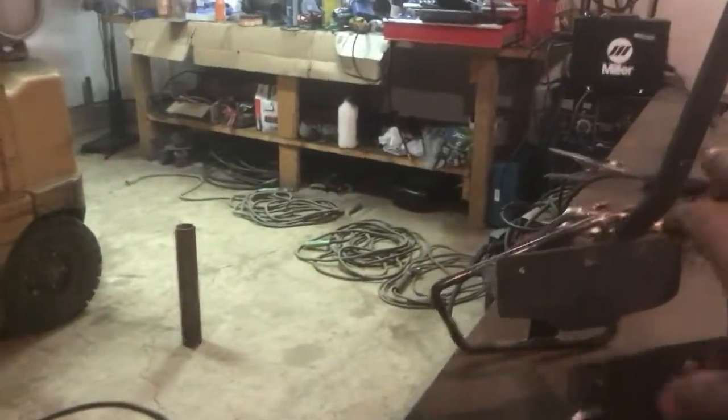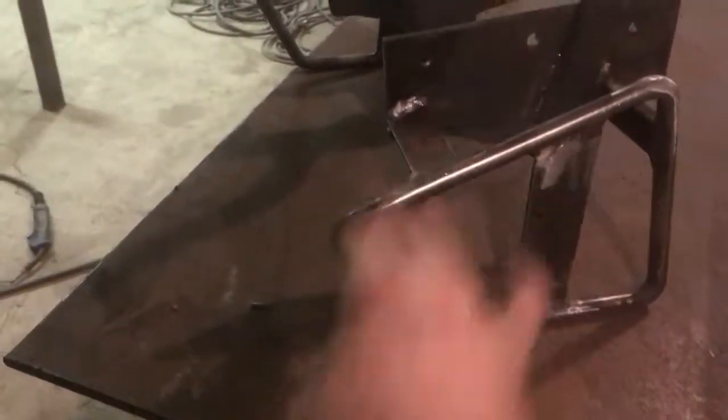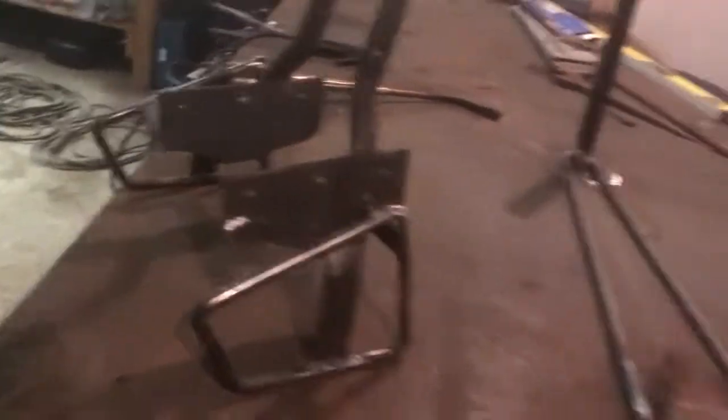Little update here. This kind of mimics the factory backrest, and then the factory tool kit and back pad will re-go on this. Those are the standoffs with saddle bags and that's all welded out. And then it's a quick sneak peek of the start of the sissy bar — it's going to be pretty cool. There's still the back rack to get mounted.